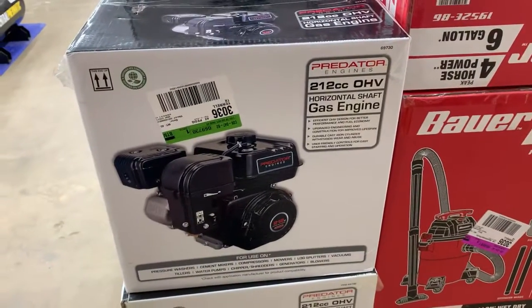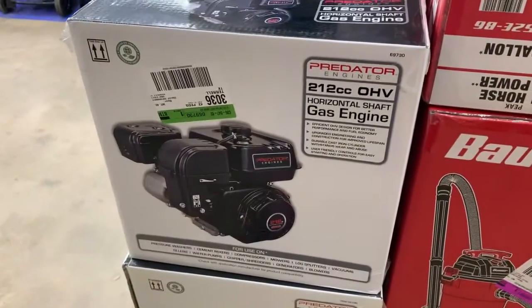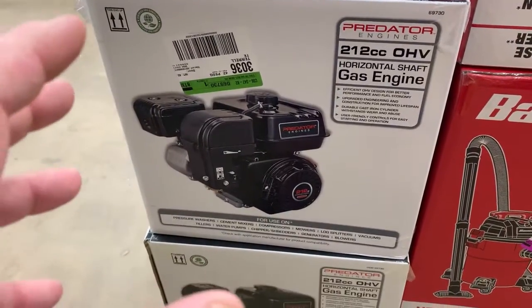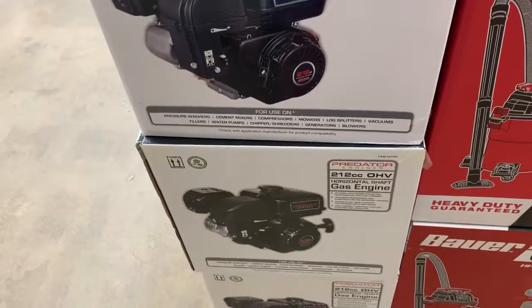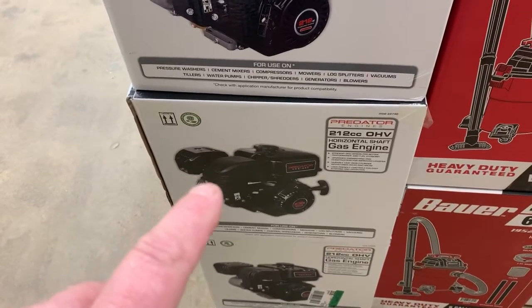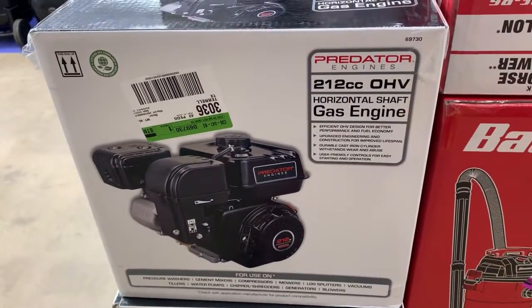The hemi engine is more desirable to some people because of the compatibility with the Honda GX200, and a lot of the parts will interchange. The non-hemi engine is kind of proprietary to Predator when it comes to parts — sometimes the Honda clone or factory Honda engine parts won't fit the non-hemi, but they will fit the hemi.